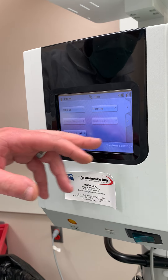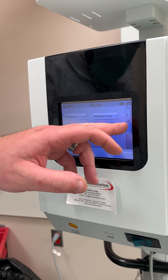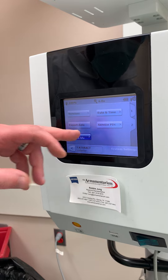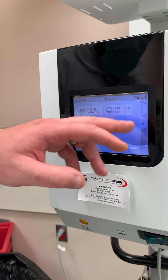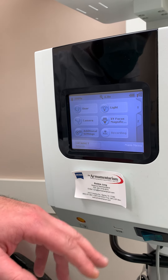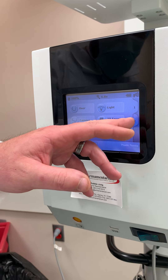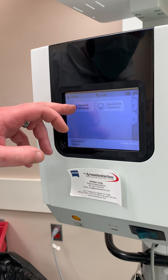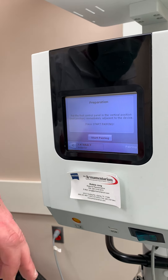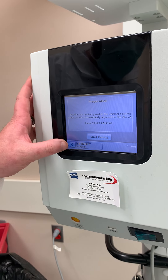You can also check it in system settings, though it's just easier to do it the other way. For lamp service life, same thing. If your foot pedal ever comes disconnected and you need to reconnect it, go to system settings and pairing. Once you start the pairing, it'll give you the directions on what to do.